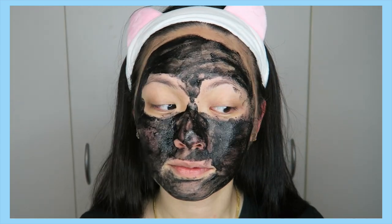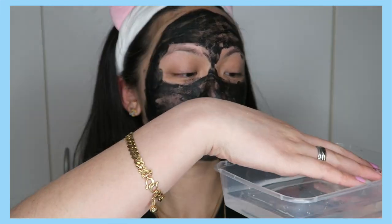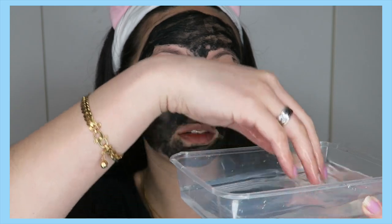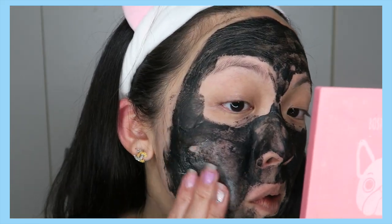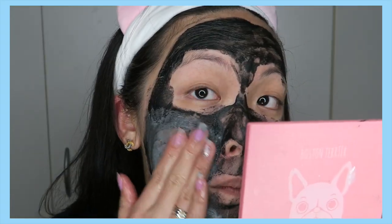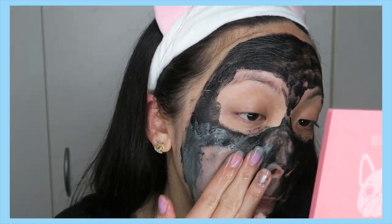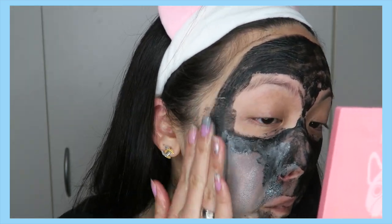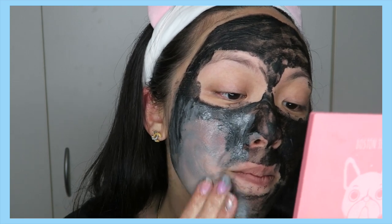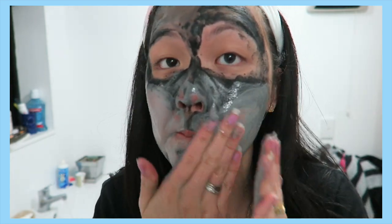I waited about 8 minutes. I'd recommend doing this at the sink, not on camera like this — I'm only doing it to show you how it looks. Going to the sink and getting a good amount of water to rub and massage your face is more effective. I take about two to five minutes doing this, depending how I feel, but I don't want to get too messy on camera.